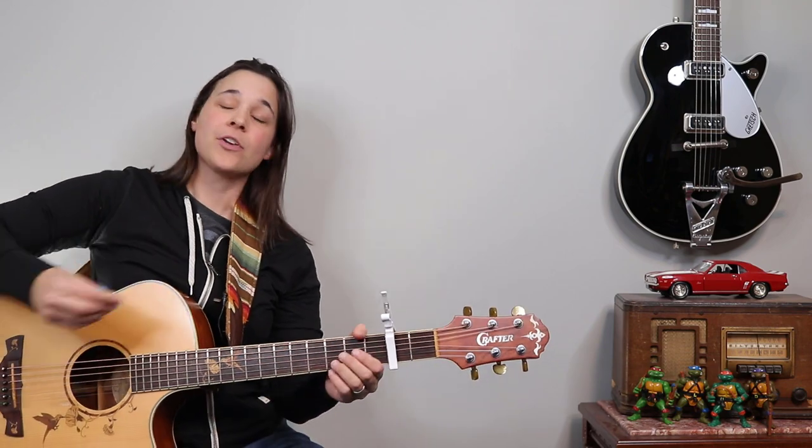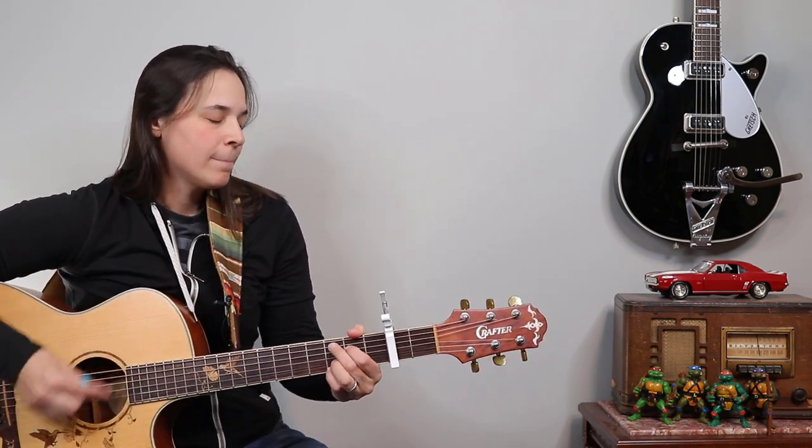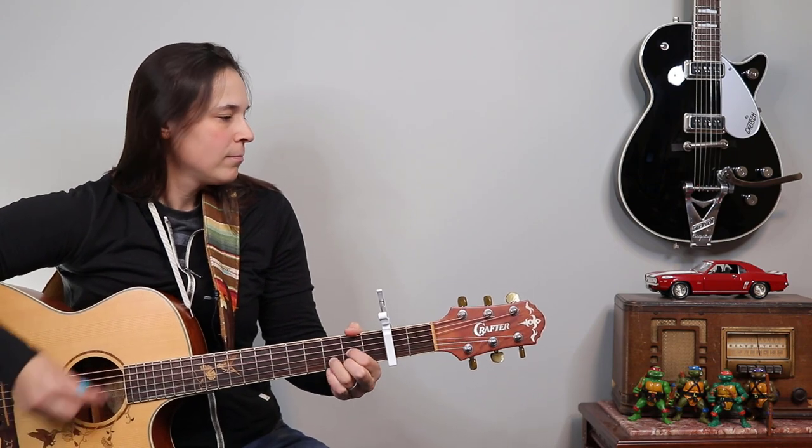I'm going to play through this intro so you guys can see. I'll do it at full speed and then break it down step by step for you. So here's what we're gonna be learning to play. Alright, you can see it's a peppy song and there's a lot of movement.